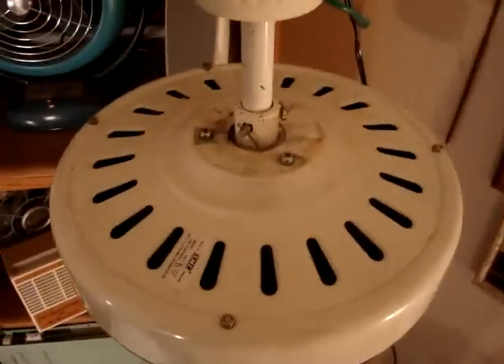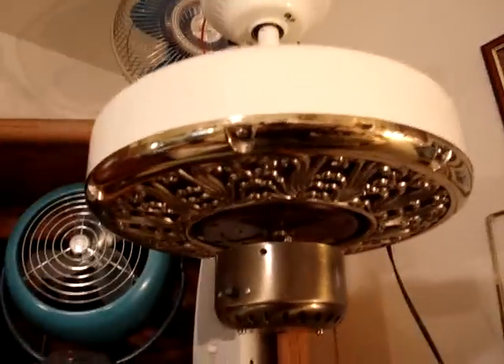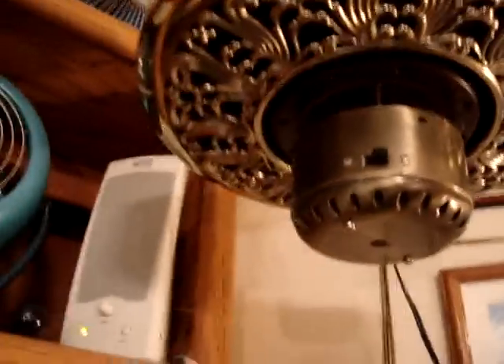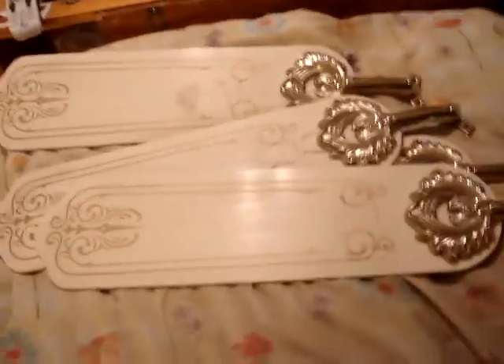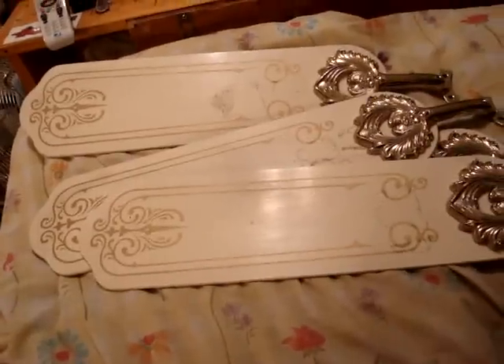Here's the top of the fan. I have it mounted up in there — it's not going to stay like this obviously, it would probably fall off since it's so close to the shelf. I can't have the blades on it, but I have the blades right there. You can see they've got a nice stencil on them, and the brackets are pretty ornate.